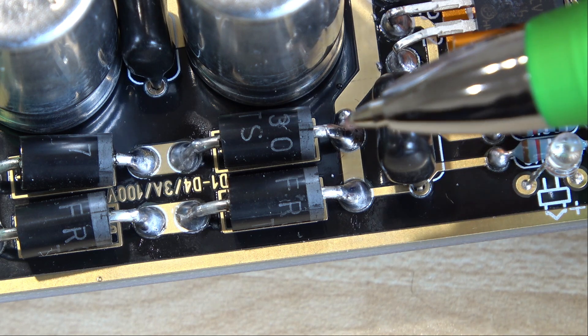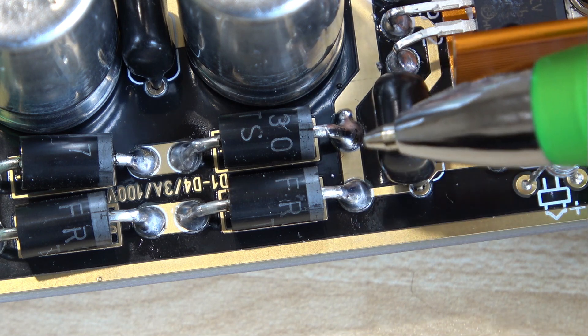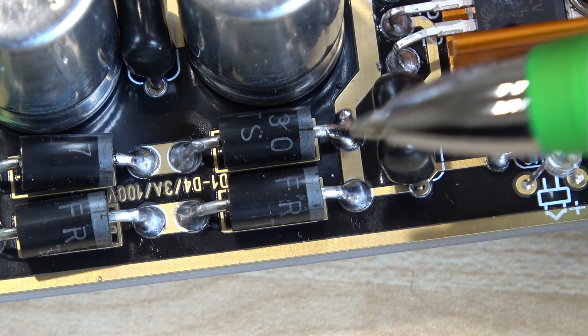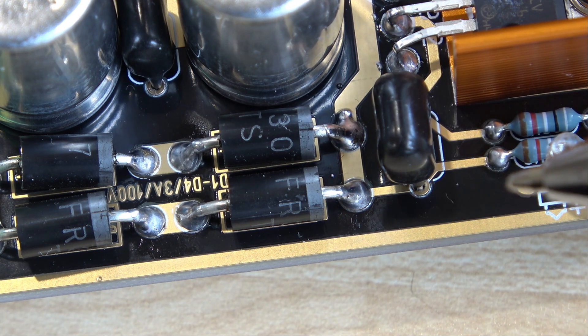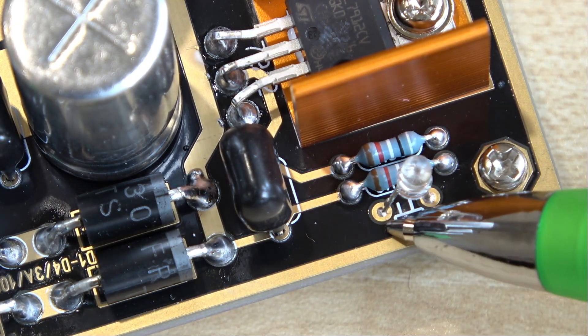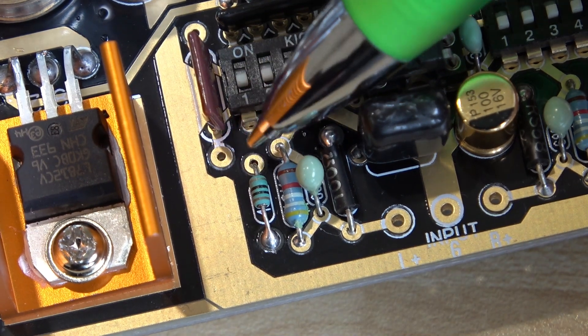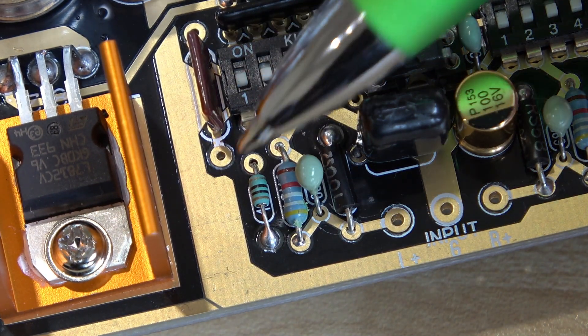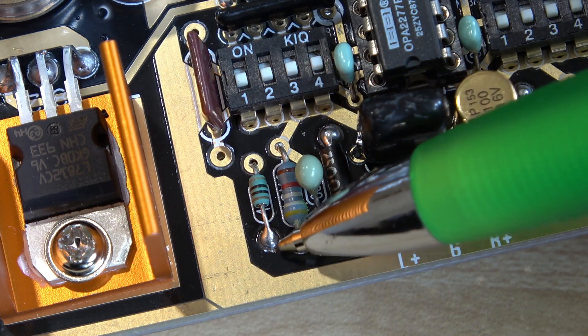The other issue is that when you solder from the other side of the board, the solder doesn't flow very readily through the through-hole plating on some components. On this diode for example, the leads are really thick and really hard to bend, and the solder doesn't travel through to this side. So I've actually soldered it on both sides — and some of the resistors also hadn't flowed through the board holes at all, so I've resoldered them on both sides.